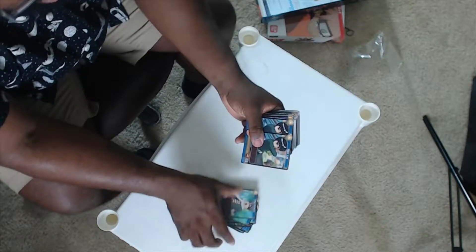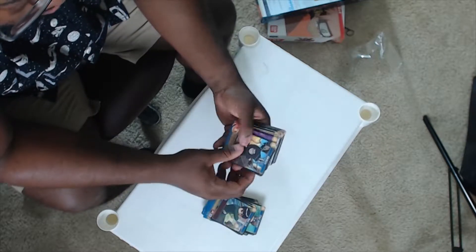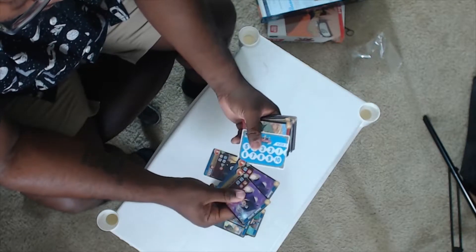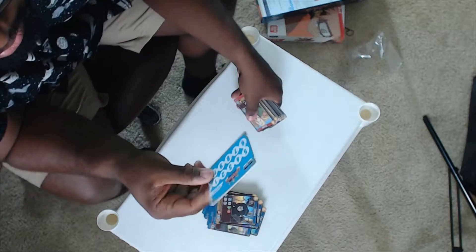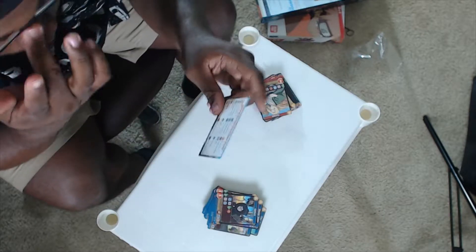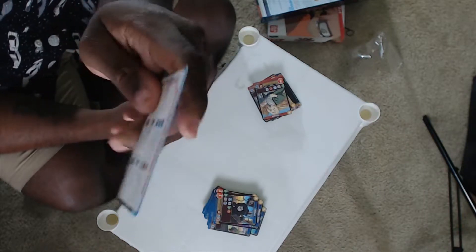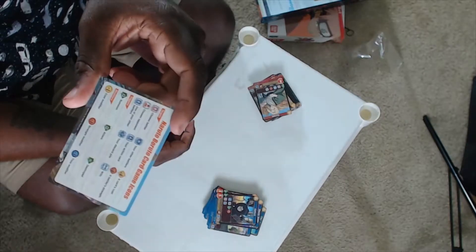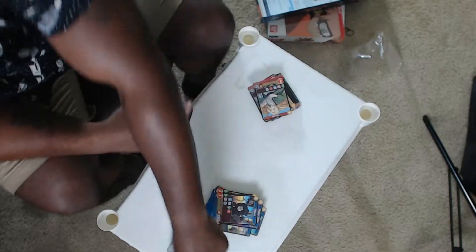Choji. Rock Lee — god tier character. Kankuro, the Puppet Master. Sasuke Uchiha — god tier character. These icon cards are like the TL;DR form of the card showing the moves and what you have to do. We're not going to go through that in today's video.